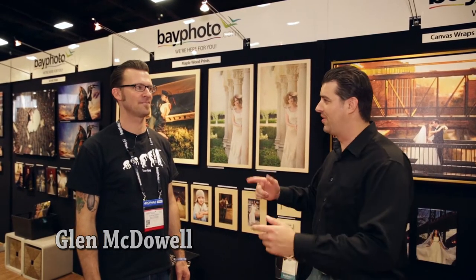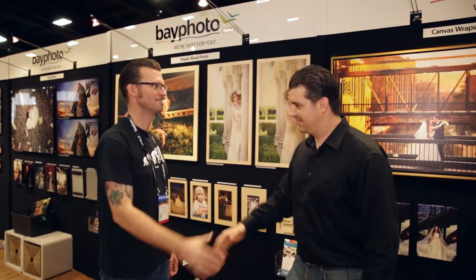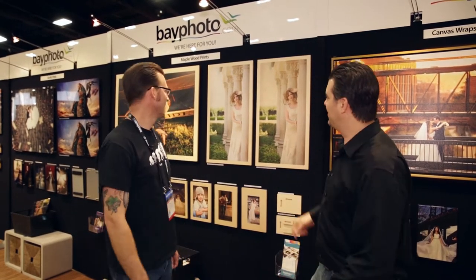Welcome back. My name is Nick from PAC and we are here at Bay Photo with Glenn. He's going to tell us a little bit more about these maple wood prints that are brand new. How you doing Glenn? How's the show going so far? Thanks for having me. So, tell us about these new prints.